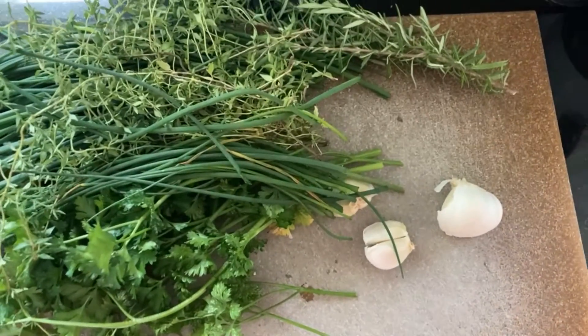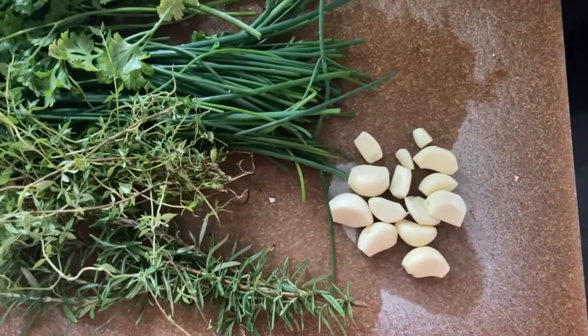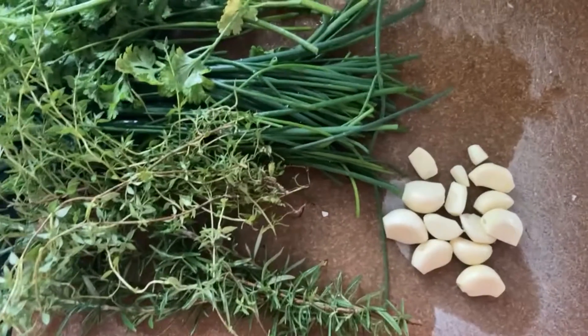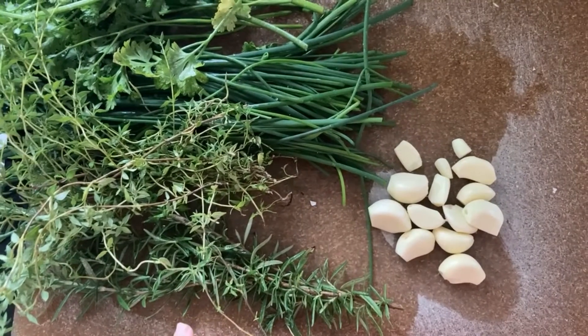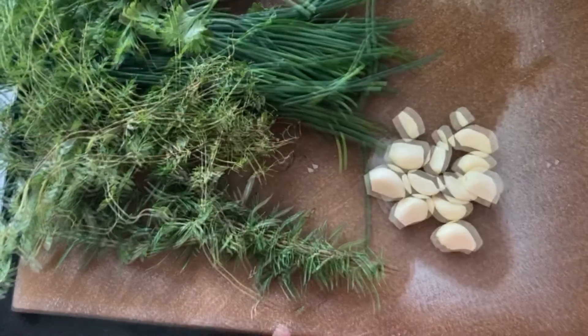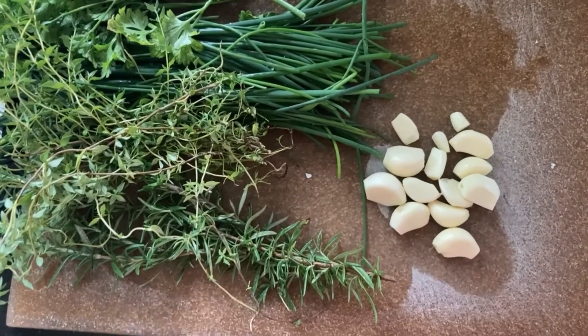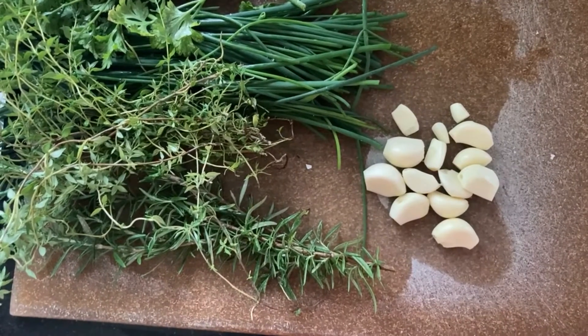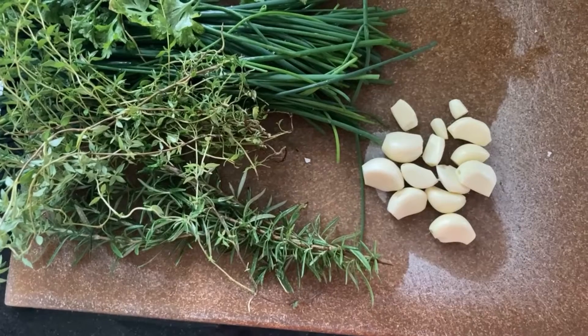It's super easy. Let me just finish peeling all of my garlic. You can add more garlic, more herbs, a different variety. You can also add sage, and then it's more of a Tuscan herb salt flavor. But for me, this is where I like to stop.